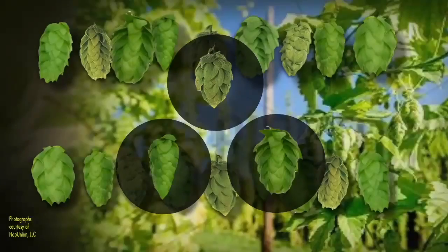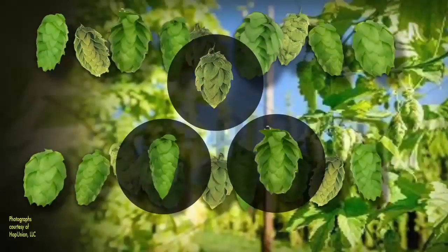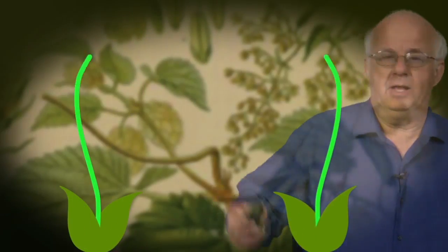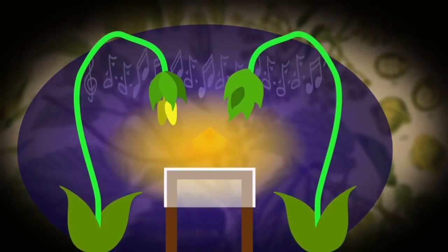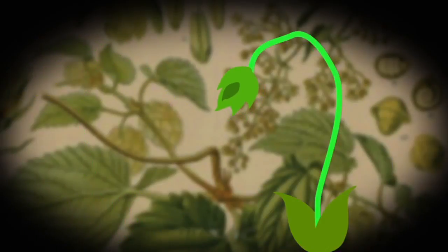An oenologist or a winemaker would be waxing lyrical about all these. As a male hop plant — there are male and there are female hop plants. The plant is said to be dioecious. And if you've got a male and a female and they get too close, and you dim the lights and play soft music, then they interact and you get seeds. And many people believe that too many seeds in hops is not a good idea.